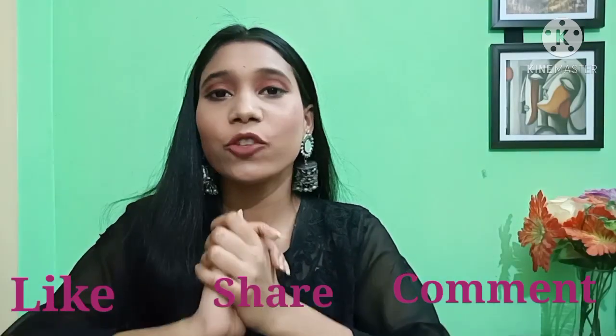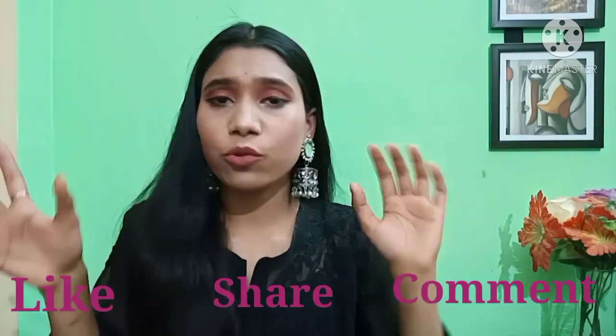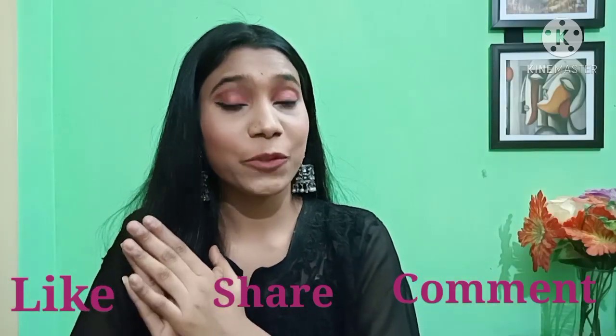Without getting late, let's jump into the video and see how I have created this look. If you like it, please like, share, comment, and don't forget to subscribe to my channel. All the products I have used are affordable.